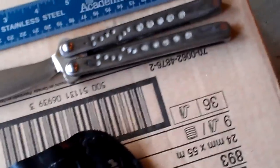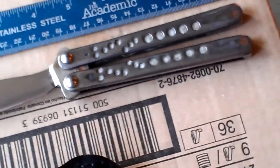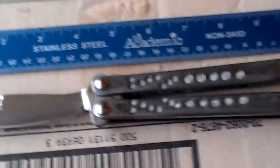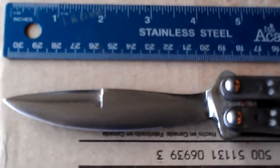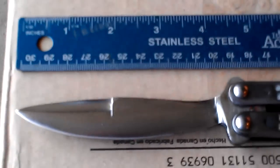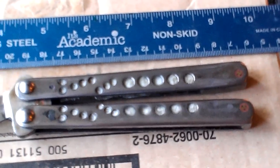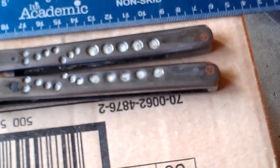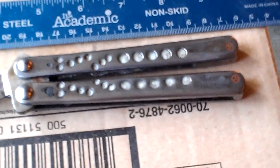Hey y'all, CM here. This is ballet song number 12. This is ready to be shipped out to its owner and this is the final video of it. We have a chiseled ground Weehawk style blade from 3/16ths thick stock of D2, and handle slabs are from 1/8th stock 1084, and the spacers in the handles are also the same blade stock as the D2.